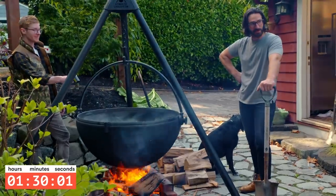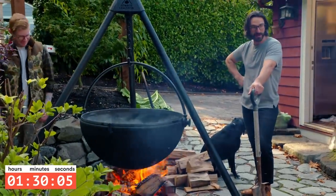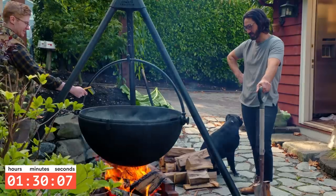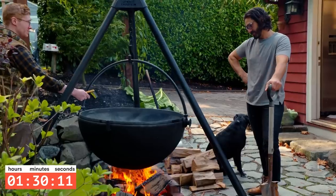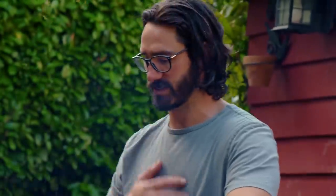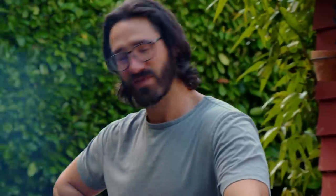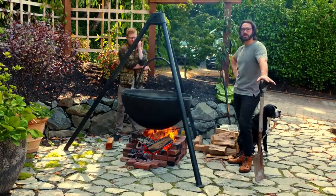Things have not been going as planned, people. Nick and I thought we'd be about done by now — sitting pretty, drinking champagne, watching this thing cook. But we've probably burned like four or five bundles of wood so far. I was looking for the visual doneness for salt but I couldn't find it, so this is just a guessing game. But we're making progress — just a little slower than we thought.